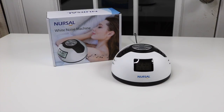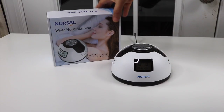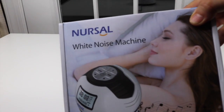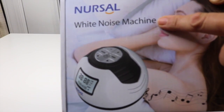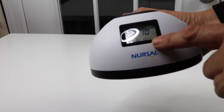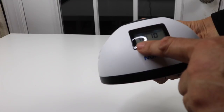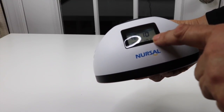I have a new item to show you that I just found. It is a little sound machine. Let's take a look at the box. It's by this company here and it is a white noise sound machine. So it has a clock on it that also has the date on it and it has the month.